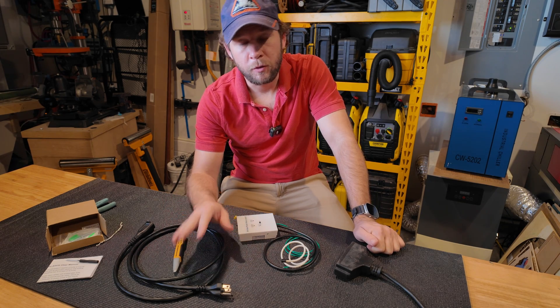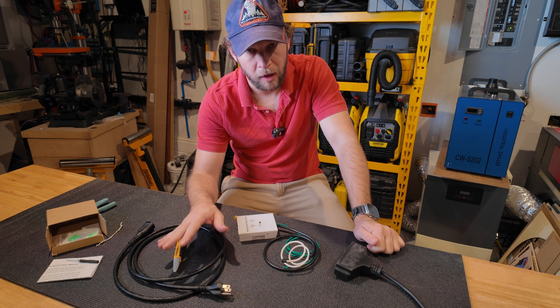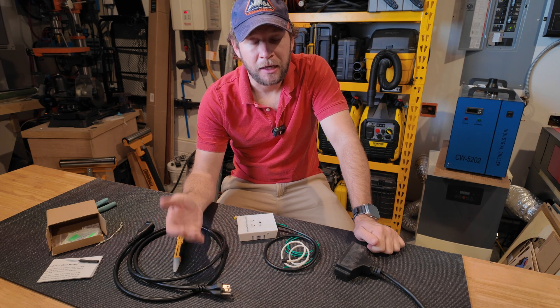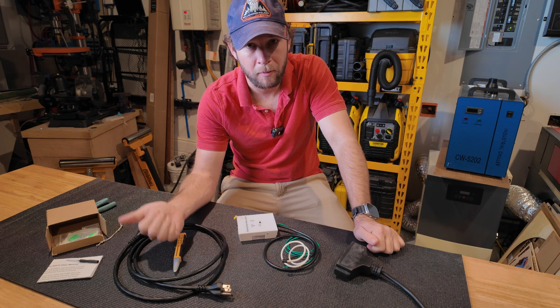There are a few companies that make these, and I will go over that — this is not the only one. Essentially, the problem that I was having is how to know if the power has come back on when I'm running on generator or on my battery.